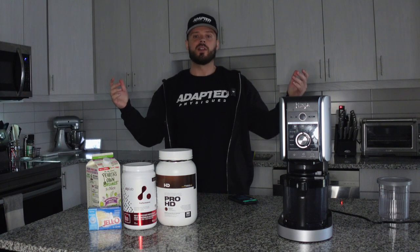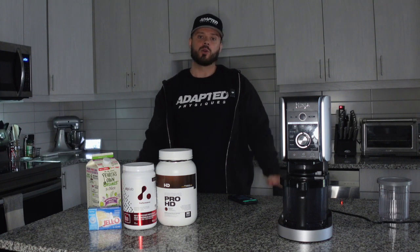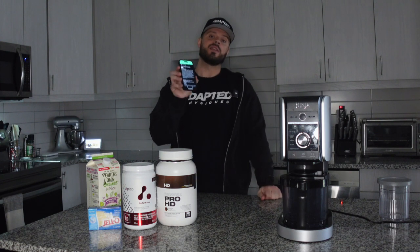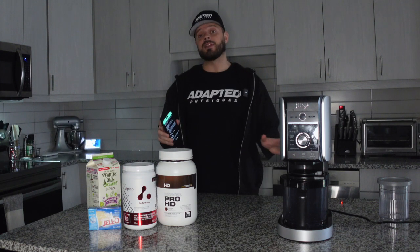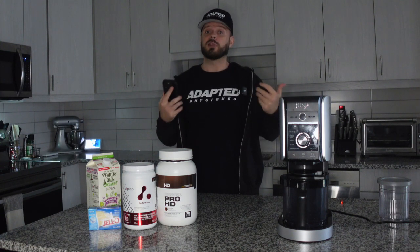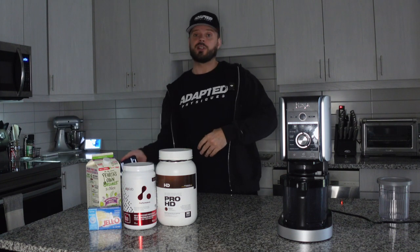Hey guys, welcome to another Adapt Now in the Kitchen video. Today I wanted to go through a quick tutorial of the Ninja Creami. I'm going to be following the recipe we have in the Adapt Now app, and you guys can find this video there. The prep time for this is five minutes, and then another five minutes to cook it, which is going to be a re-spin plus your freezing time. Once we make this batch we'll throw it in the freezer and then take it back out to re-spin it.